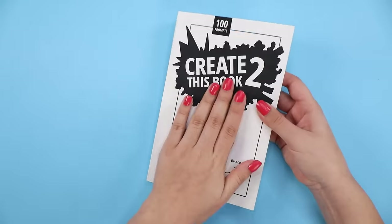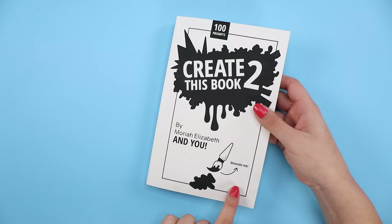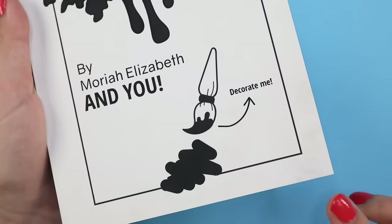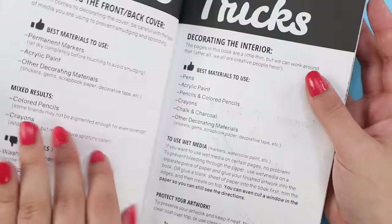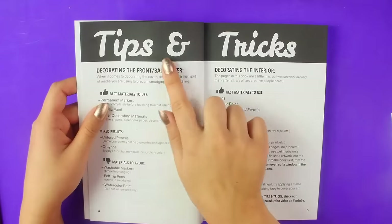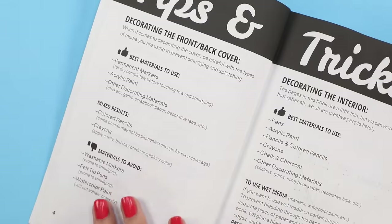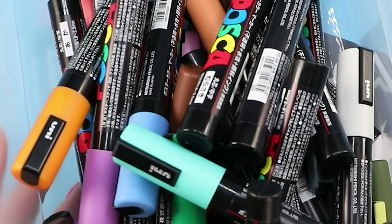So the cover — it's obviously meant to be decorated, and I've yet to do that. I was gonna hold off a bit longer, but I noticed it's getting a little dirty, so I just want to go ahead and color it now before it gets worse. There's a page with tips and tricks for decorating the cover, and since acrylic paint is on the 'yay' list — and that includes paint pens — I'm definitely gonna use these.